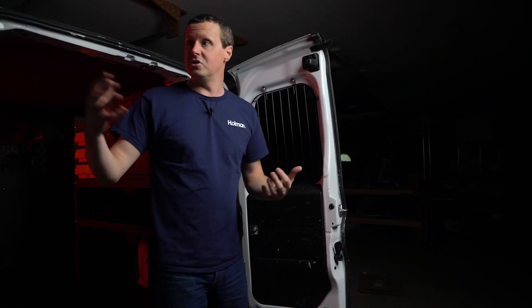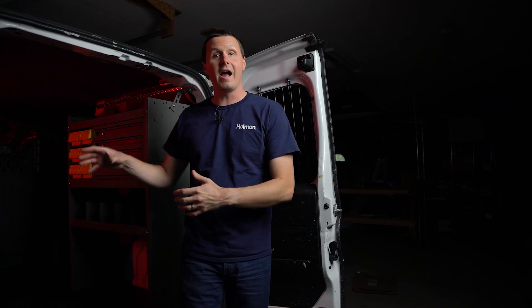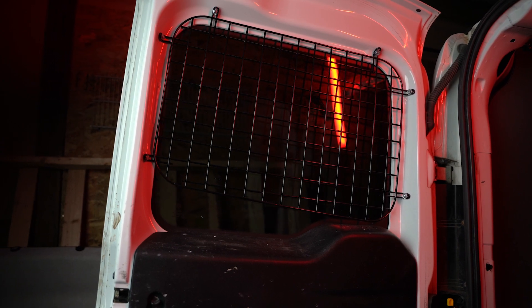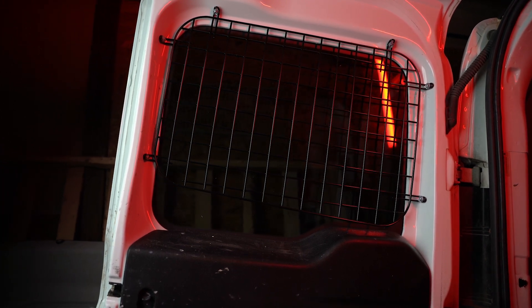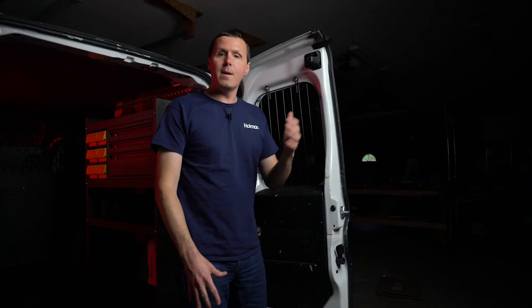The other thing is, it just becomes something for people to look through and potentially see what you got going on in the back of the van. So these are a nice enhancement to add to really any cargo van because it's going to protect the glass and protect the valuables inside the back of the van.